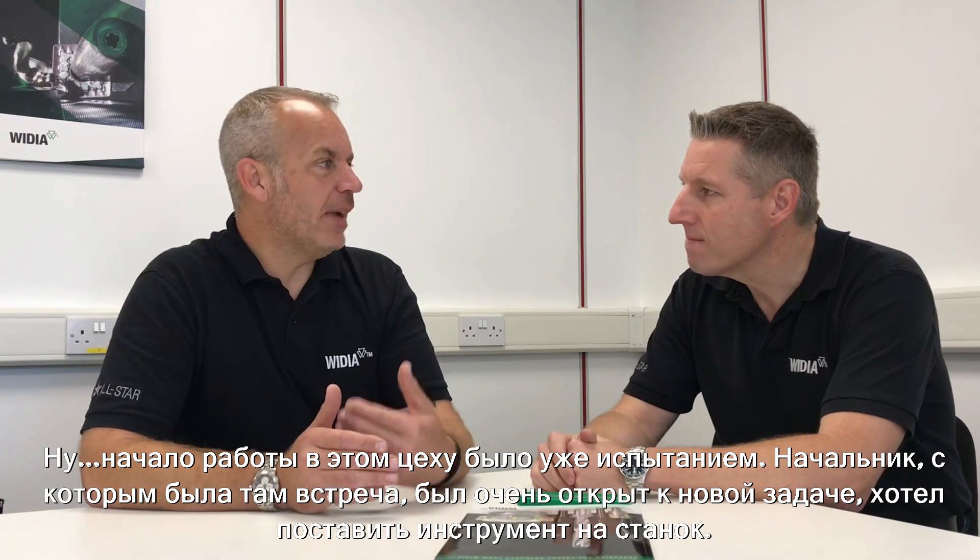Hi Dave. Hi Mike — good to see you again. How was the test yesterday with our VSM 890? Well, walking onto the shop floor we faced an immediate challenge. The manager we met was very up for the task — get the tool on the machine. But the guy running the machine is used to the tooling that is always used and didn't think that anything was going to beat it or be better than it, so we got a bit of a negative attitude from him.